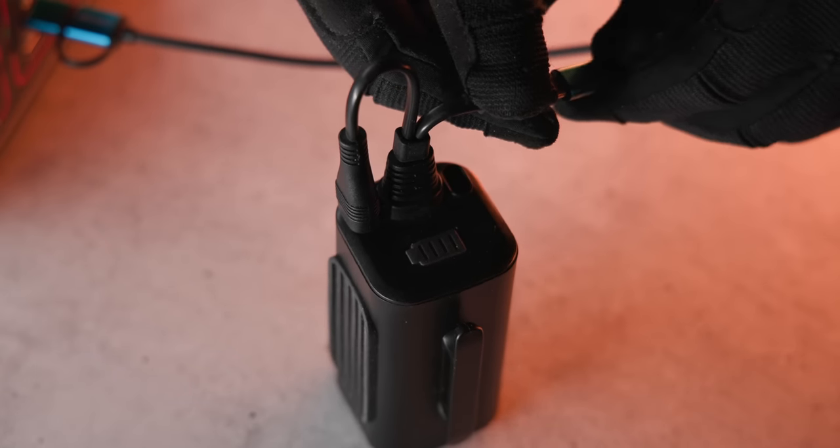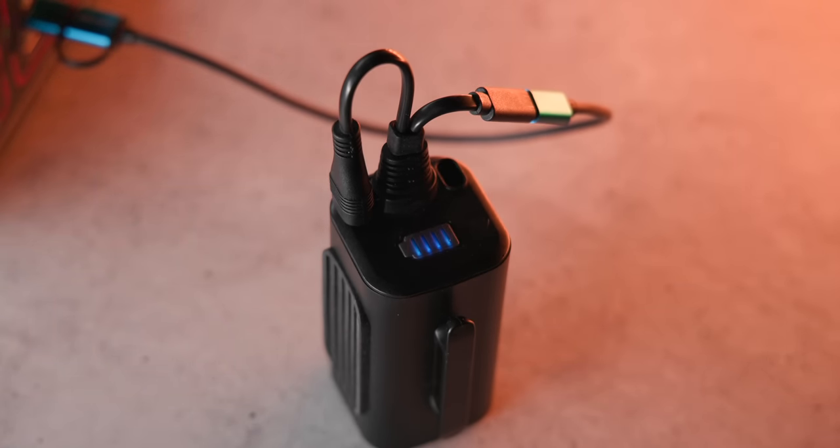Before first use, please fully charge the battery pack using the Type-C port until the four battery indicator bars remain illuminated.